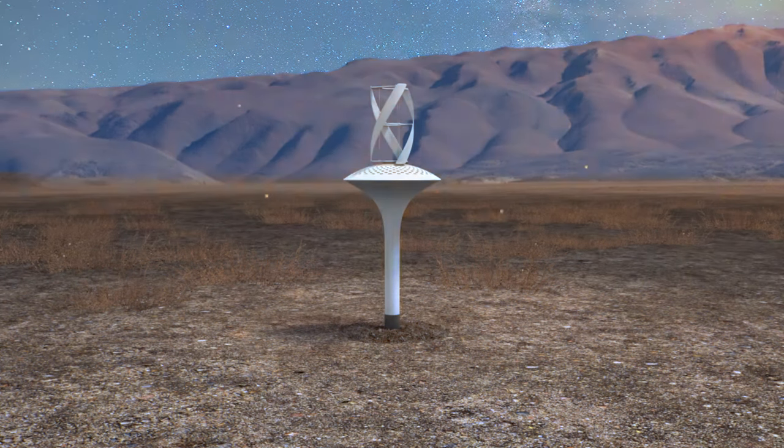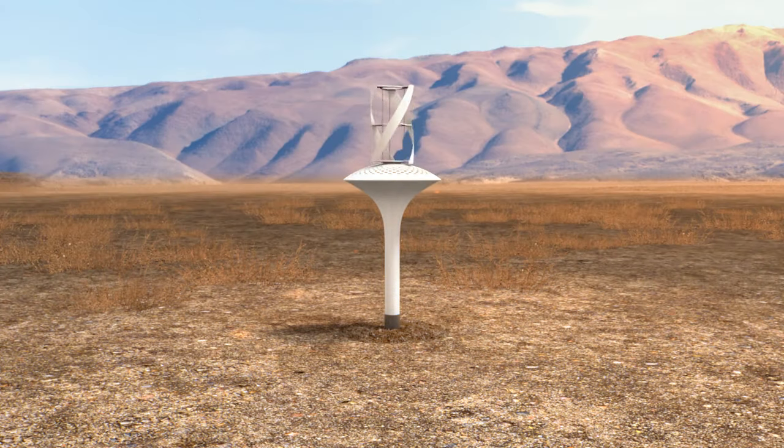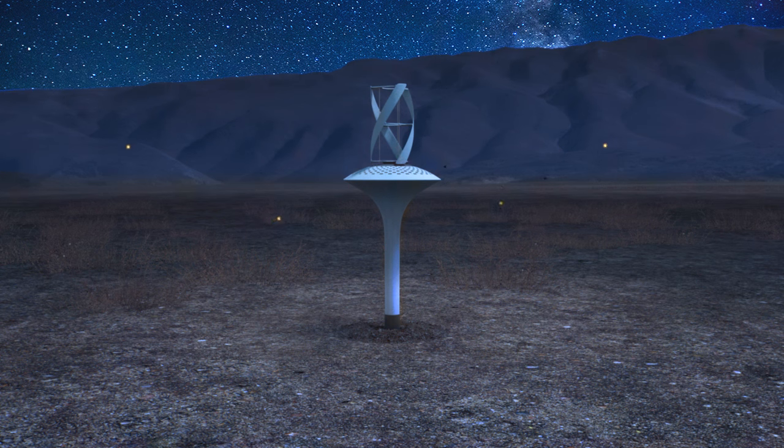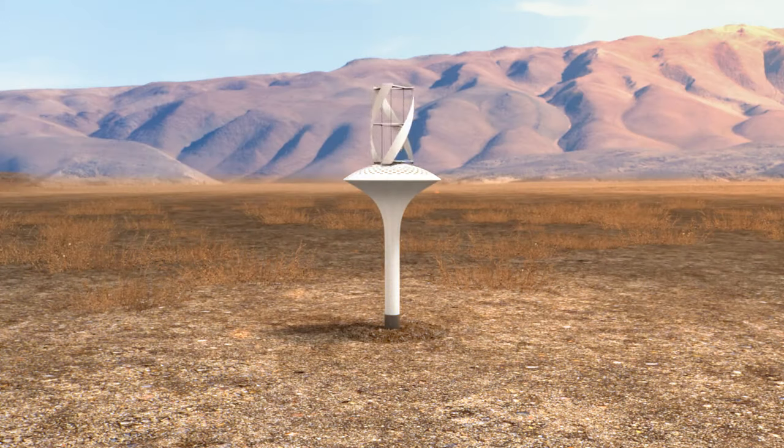Under optimal conditions, a single Water Sear may collect as much as 37 litres of clean, fresh water every day. Water Sear works 24 hours a day, forever, without labour, electricity, or damage to the environment.